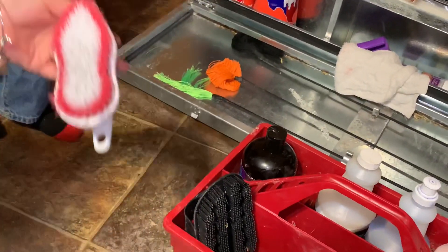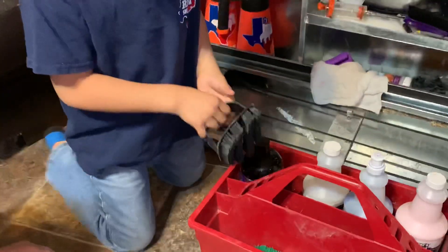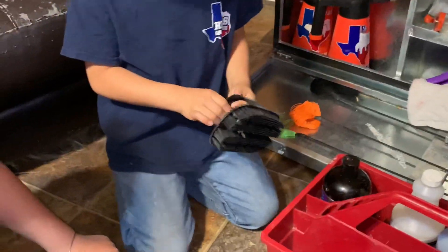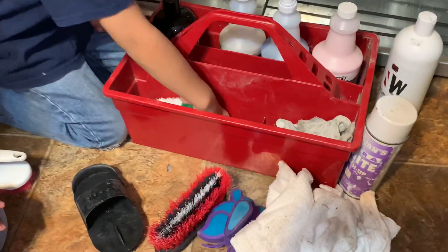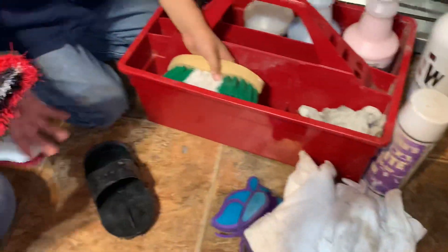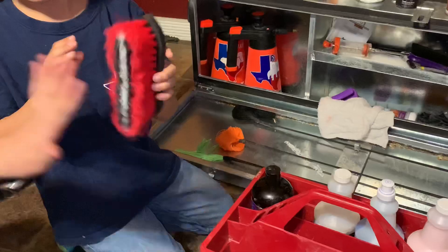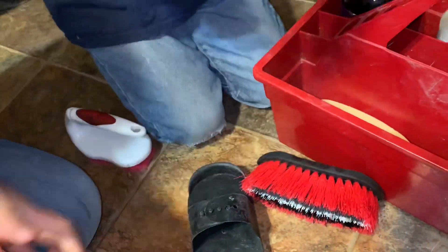We have a hard brush — that one gets all the dirt and everything out. This one is kind of hard. And this one is good if there are shavings on the pig, you can just brush them off. We also have a little massager — it's very good.